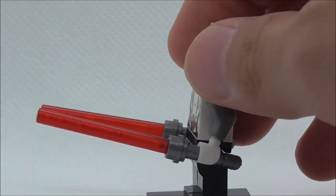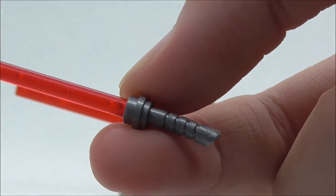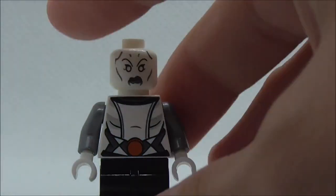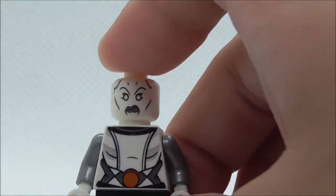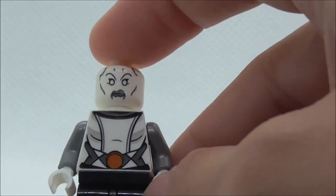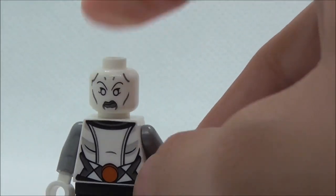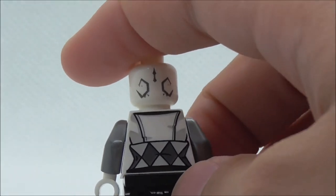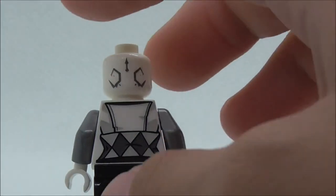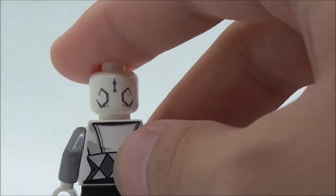The second figure is Asajj Ventress. She has two of her red lightsabers with their unique hilt molds and they look pretty cool. The figure itself looks cool — you've got the face print with the white eyes and white skin. The torso print has a very nice outfit with what I believe is a jacket, and she's got a belt. On the back she has some tattoos and some of her outfit, though it's kind of hard to tell which part is skin and which is outfit.